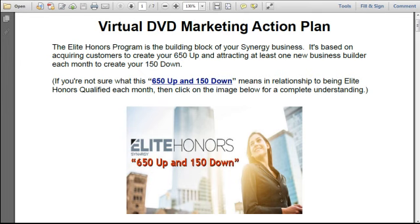The Elite Honors Program is the building block of your Synergy business. It's based on acquiring customers to create your 650 up and attracting at least one new business builder each month to create your 150 down. If you're not sure what 650 up and 150 down means in relationship to being Elite Honors qualified each month, then you can click on the image below and the video will play, giving you a great understanding of what those terms mean.